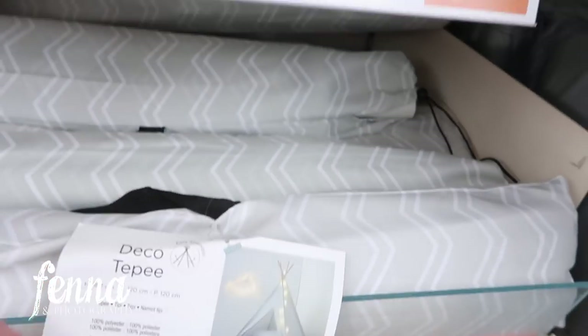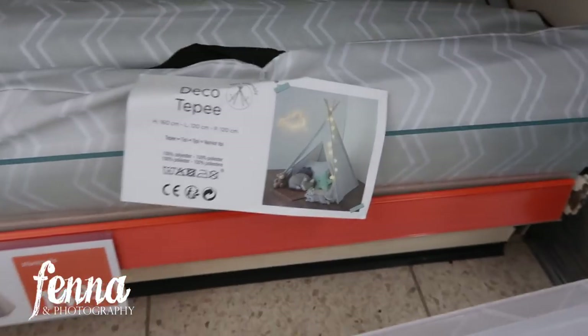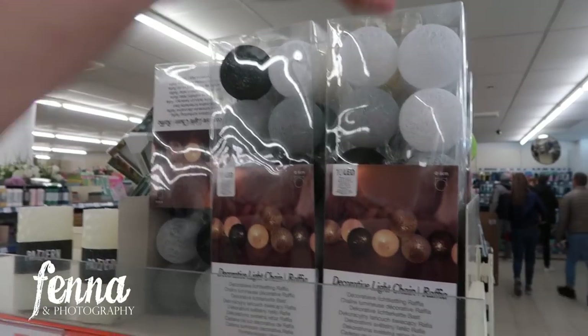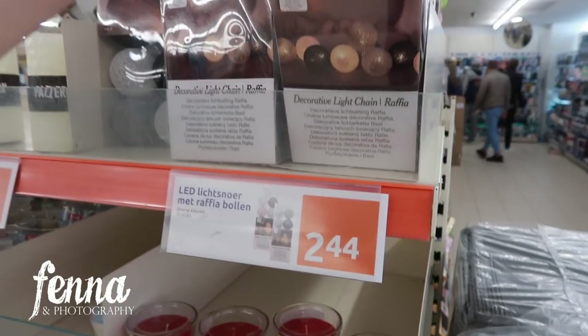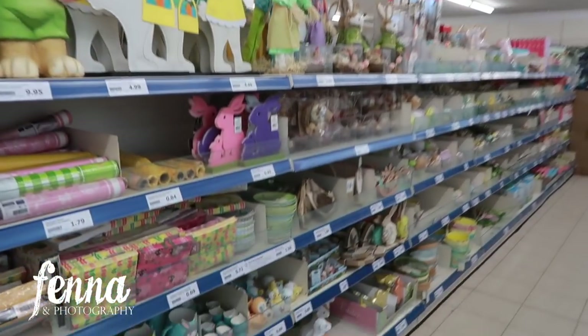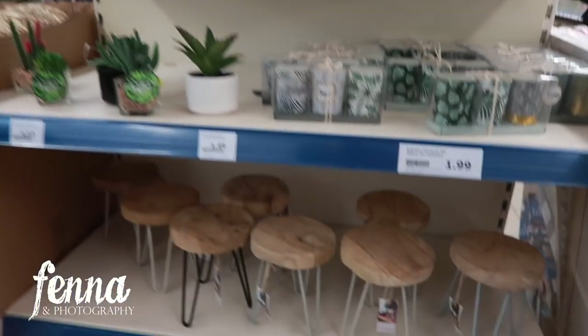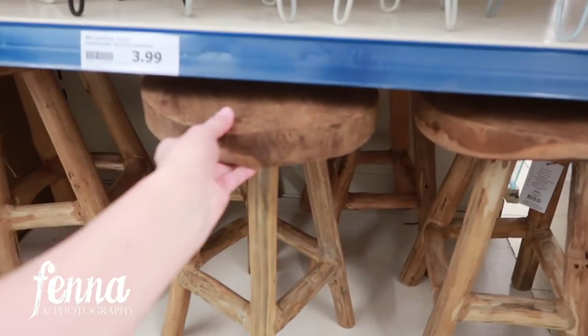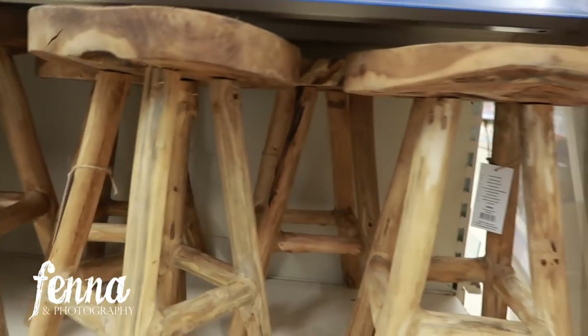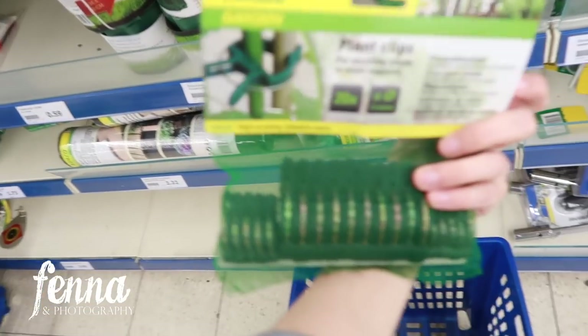Here you can see a tippy tent, which is great to use for an outdoor photo session or even in the studio. I have it in my living room for the kids to play in. These cotton balls with light bulbs inside are really cute to dress up your decor. Of course there's lots of Easter stuff. These wooden little stools to sit on are great for the older kids — they're quite heavy so they won't fall over easily.